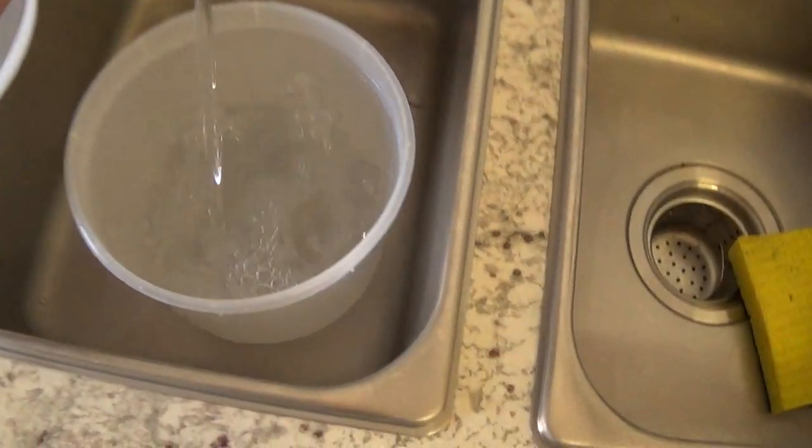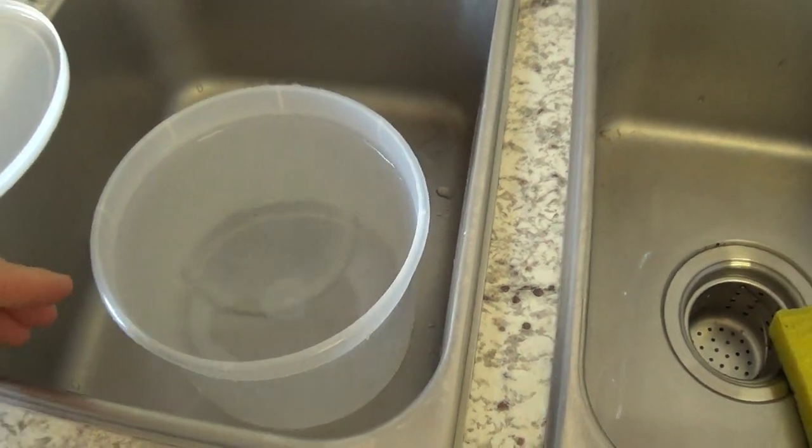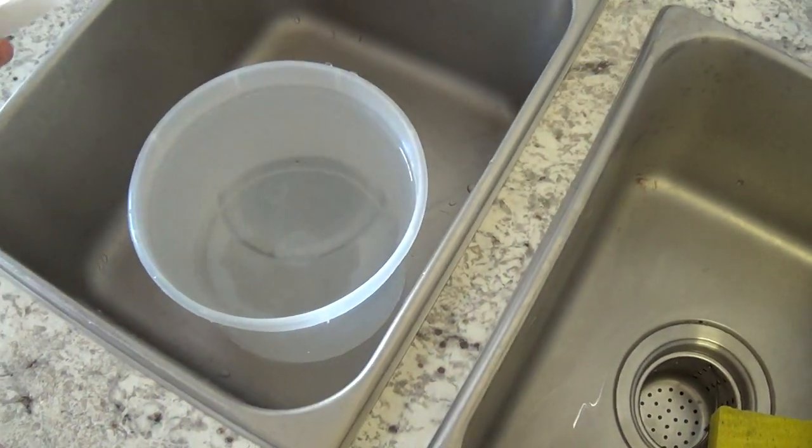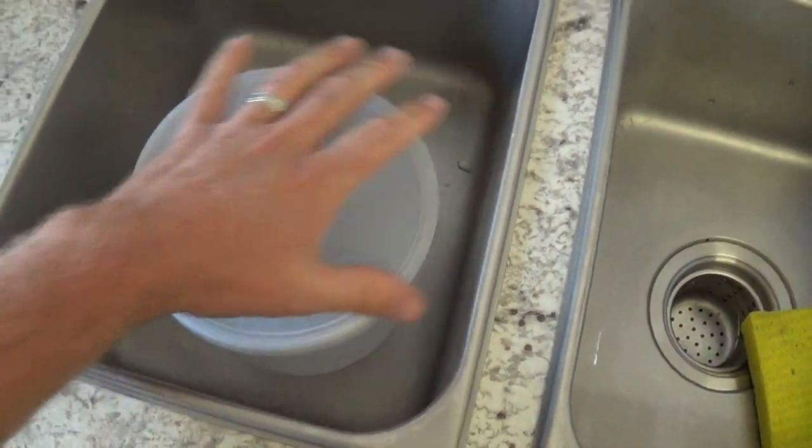I fill it up to this line inside the mold to allow for expansion, so the block can expand and it doesn't break the molds. This is a half-gallon container, or 64 ounce.